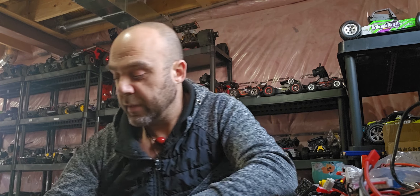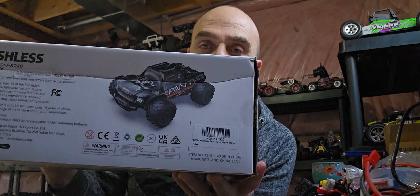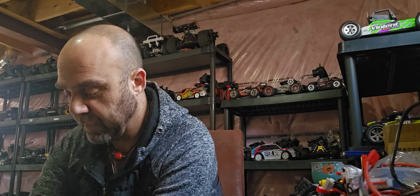A little while back I did a video unboxing on a DRC 1/14 scale brushless truck — it was this one right here. I've done a few small, mainly cosmetic modifications to it just to make it look a little bit different.